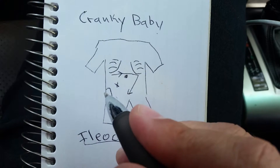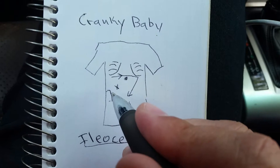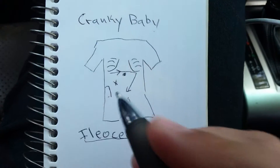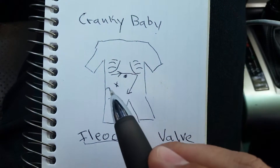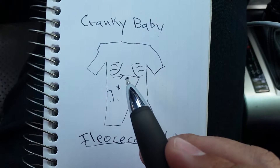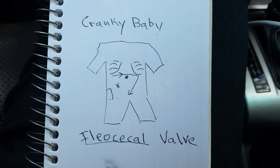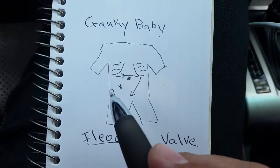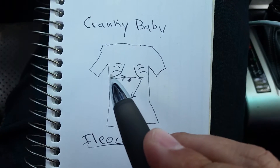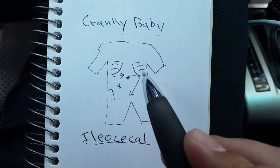Try it a couple more times — down at the right hip, pushing in towards the stomach. Again, the indication that this is the problem is that when you push in here, the baby will really react like it does not feel good. That's a great sign the ileocecal valve is the issue. Pushing in, massaging from the hip to the belly button, then underneath the right rib cage to the left rib cage, and down in a circular manner.